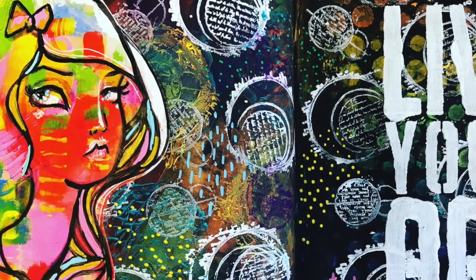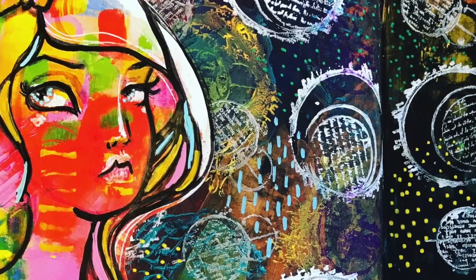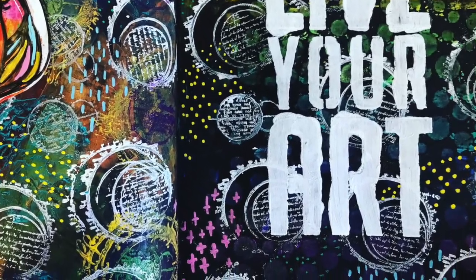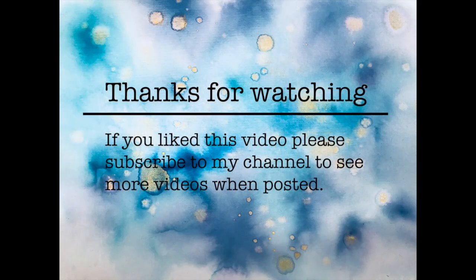So here are the close-ups of my page. I hope you enjoyed the process and you've got some ideas to take away. Thank you for watching — please subscribe to the channel, hit the thumbs up button, and hit the notification so you know when future videos are uploaded. Thanks for watching, bye!